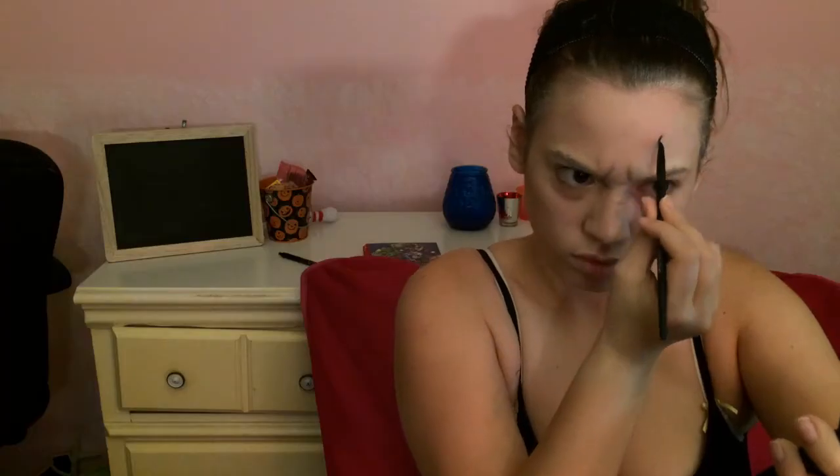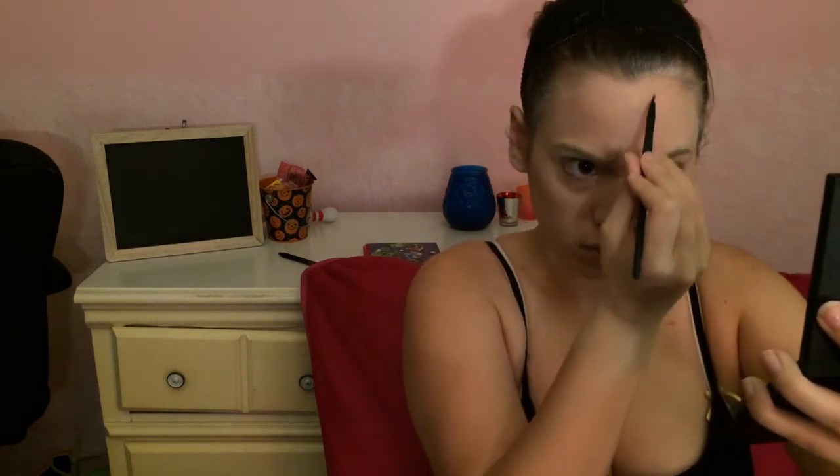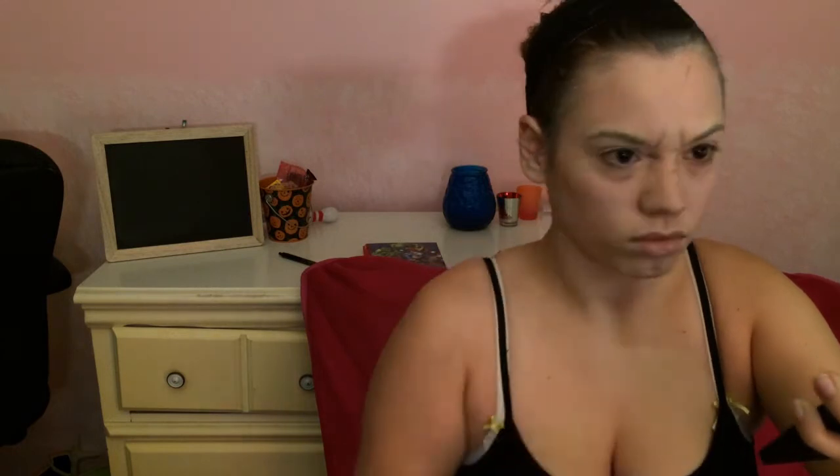I'm just taking the same shadow and starting — it's going to be a lot of blending and a lot of different colors put in, and it's going to take a while, but it's worth it in the end. The lighting got worse as the day was progressing, but I'm using a black gel liner brush from e.l.f. and I'm just defining the lines in my face more.